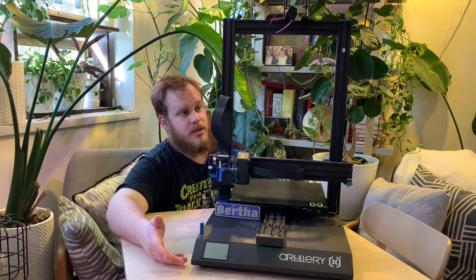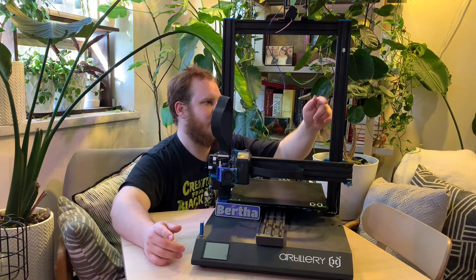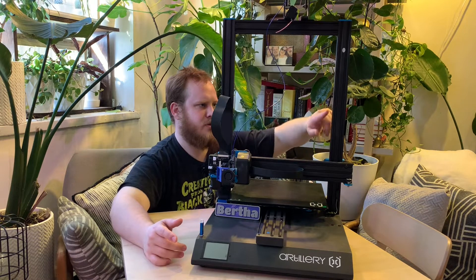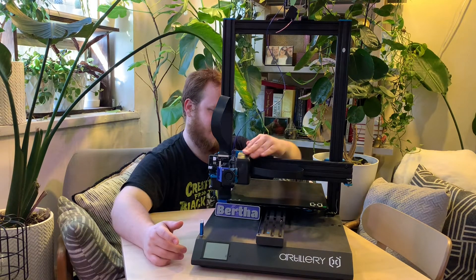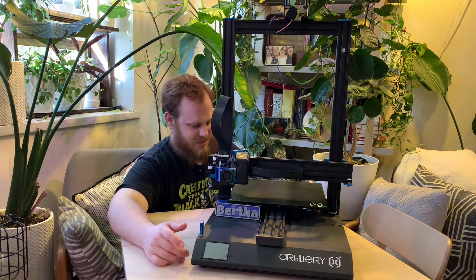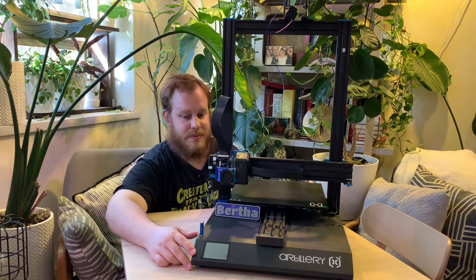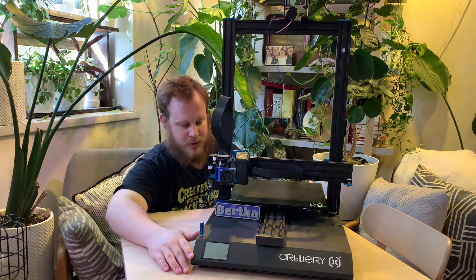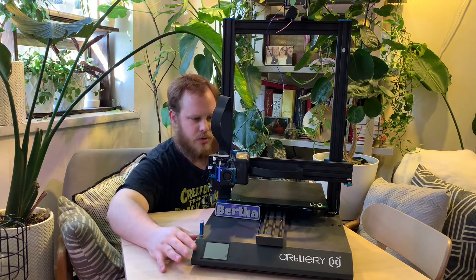This is the follow-up to the initial unboxing and assembly of the Sidewinder X-1 by Artillery or Evnovo, depending on where you're buying it. This printer has been awesome — it's got some dust on it and it's been running pretty much non-stop since I got it. There was maybe three days it didn't run, and it's been great. I did do a few modifications, and there were a few shortcomings I'll go over as well.